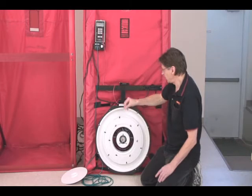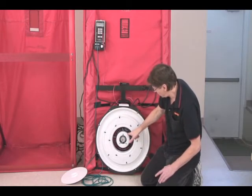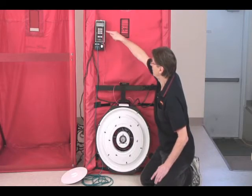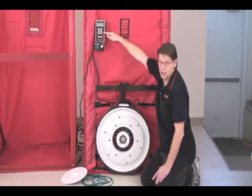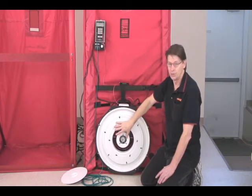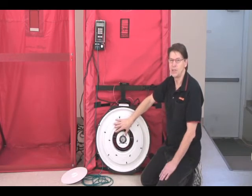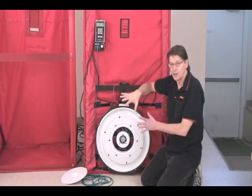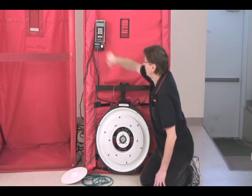How hard we're sucking on the hole gets picked up by these pressure points, goes up through this tube, up the red tube, and all the way up to here. The gauge on channel B is measuring how hard we're sucking on the hole — that's usually the second measurement we're looking at. The first measurement is how much pressure we're creating in the house by causing that flow, and that's this one over here.